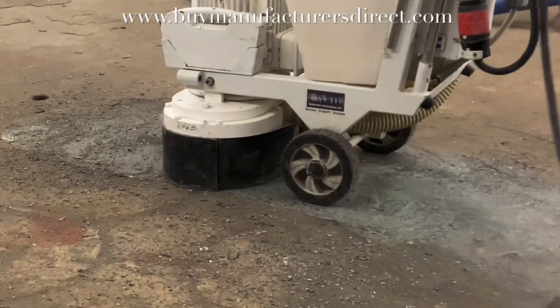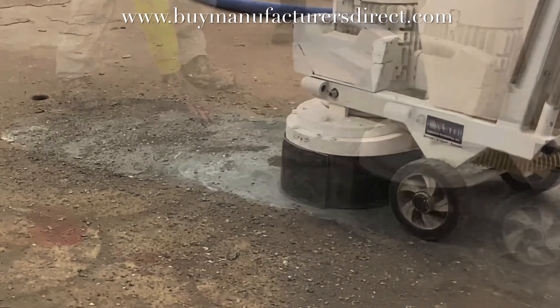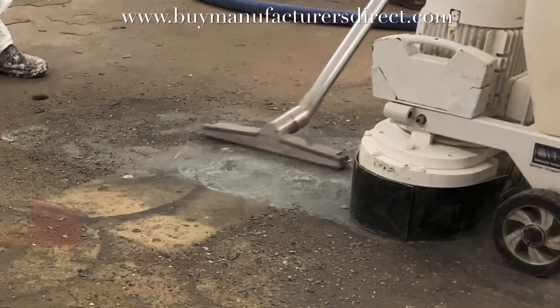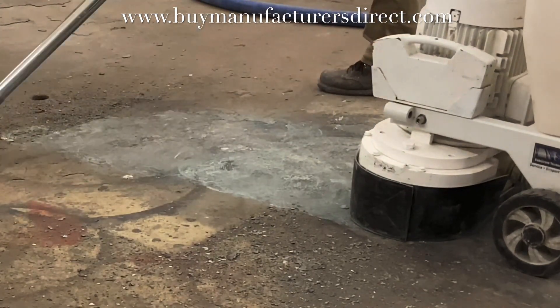Diamond segments would just heat it up and smear it, whereas the triple-PCDs break it away in pieces. So the floor is not clean, but the bulk of the material that would slow down the grinding is removed.